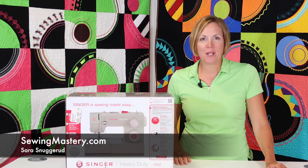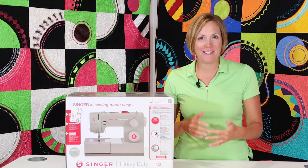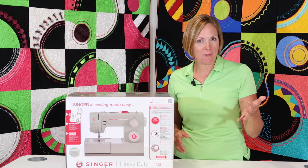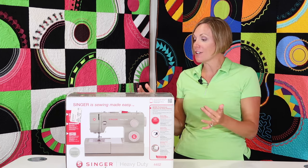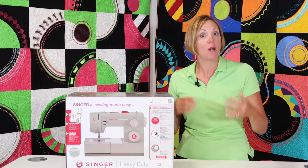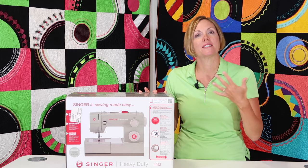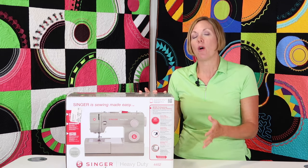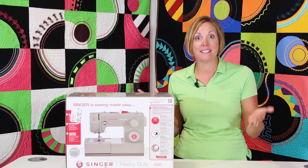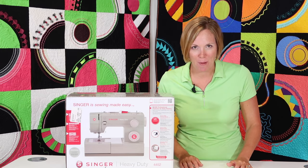Hi, I'm Sarah from SewingMastery.com where we take sewing machines, open them up and then do a video on every page of the manual. If you're looking for nice, short and sweet videos, we are starting today the Singer Heavy Duty 4452 sewing machine. Whether you have this machine already and you're just unfamiliar with some of its abilities, or maybe you're looking at purchasing this machine, check out some of the videos, see how easy it is to use, and then come back when you've bought the machine and I'll take you step by step.